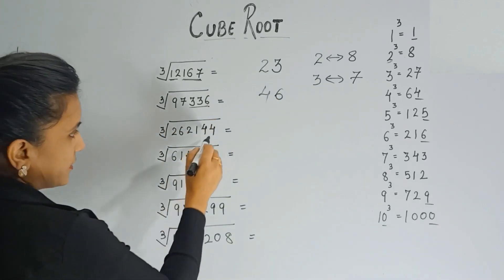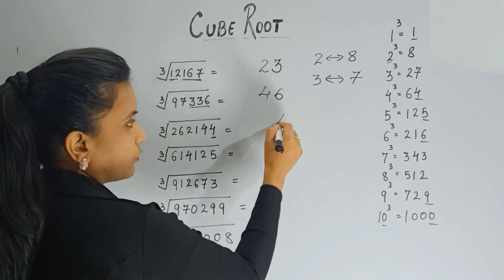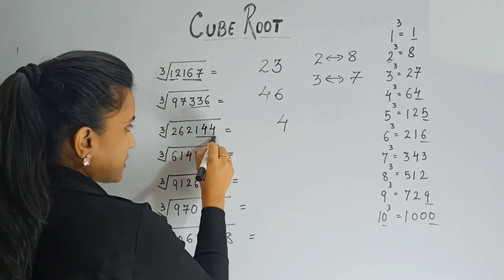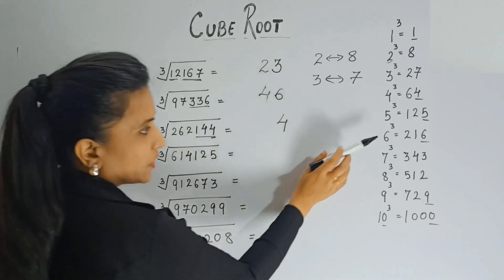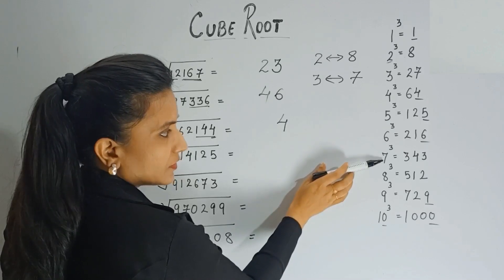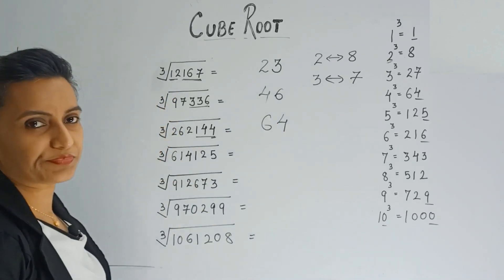Next one: the last digit is 4, and we know cube of 4 ends with 4. Take away the last three digits — you have 262. We know 262 lies between cube of 6 (216) and cube of 7 (343), so we take the smaller digit, 6. The answer is 64. You can see this method is really very fast.